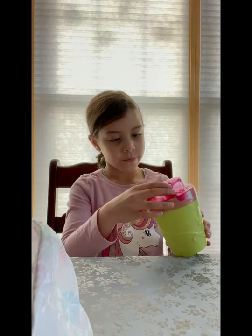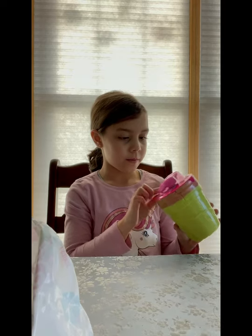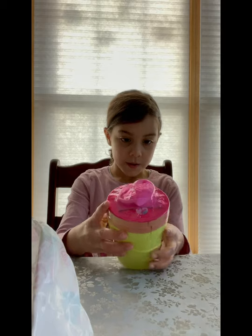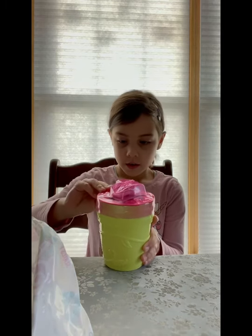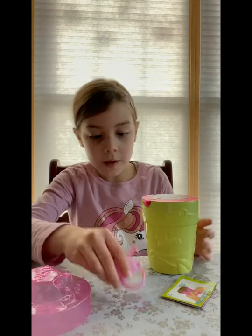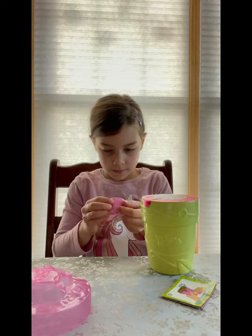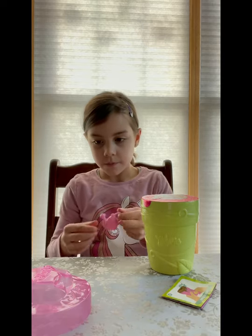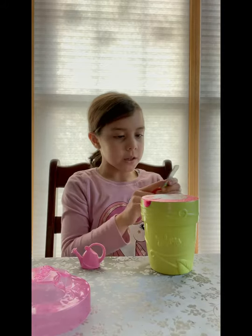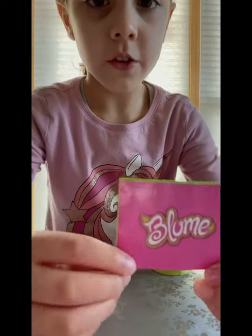And then the top is pink, right over here. I'm going to open this up. There we go! And we got the little kids and the instructions about bloom.